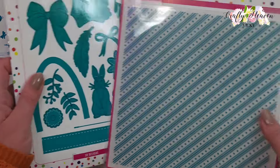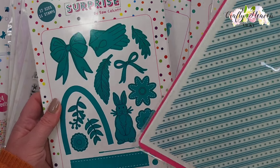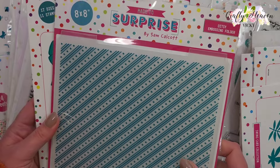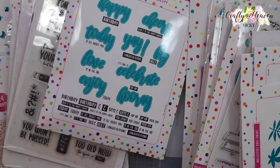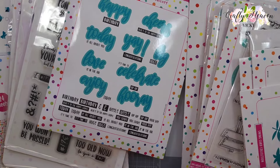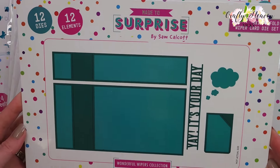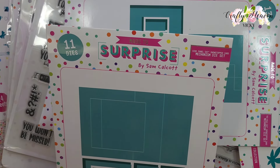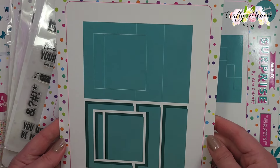Then we have the Floral and Hats stamp and die set - I just love this bunny here - and then we have the Ditzy 8x8 embossing folder. Then I have the 5x7 Z-fold Wiper Card die set and the Side Panel 5x7 Showstopper Card Mechanism die set.